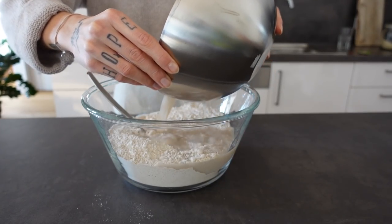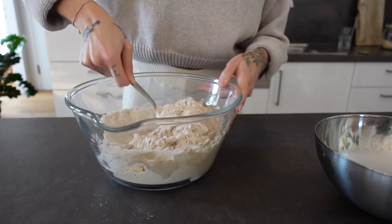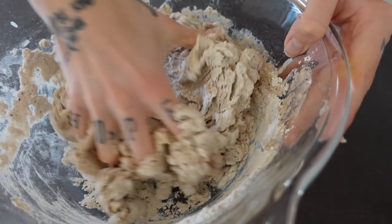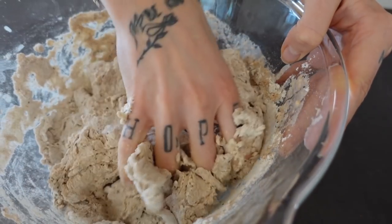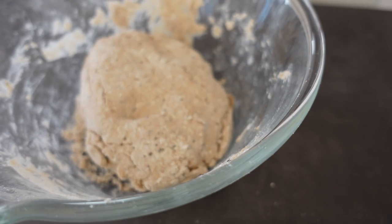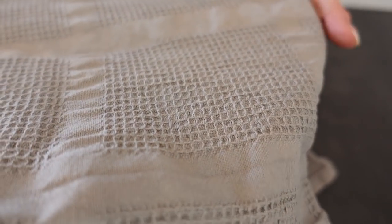I almost forgot the salt. Now put in the dry yeast and the water and mix with a spoon, then continue to mix everything for about 5 minutes with your hands until the dough looks like this. Now put a towel on the dough and place it on a warm place for about 1 hour.